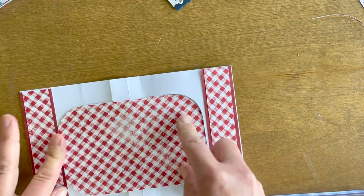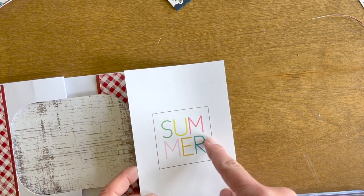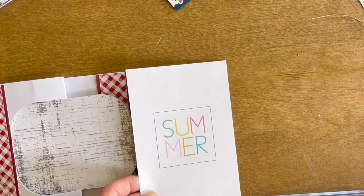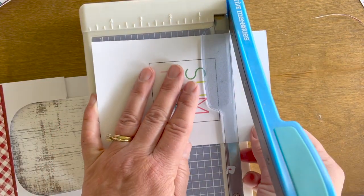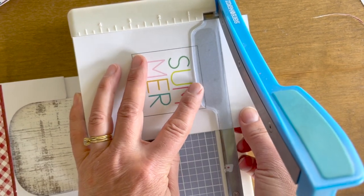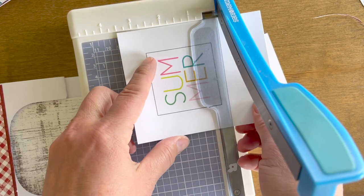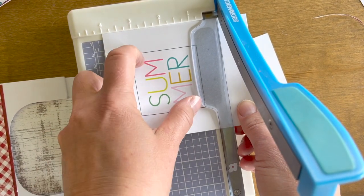I have the mat from Summertime that I want to use, and this is about three-quarters inch here, so I'm going to go ahead and cut on my trimmer to get the same distance on the top and bottom.